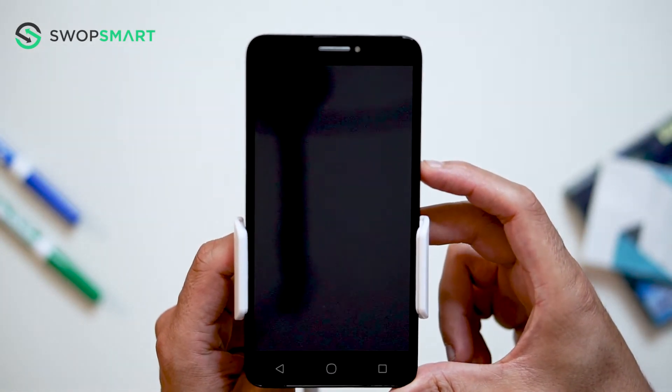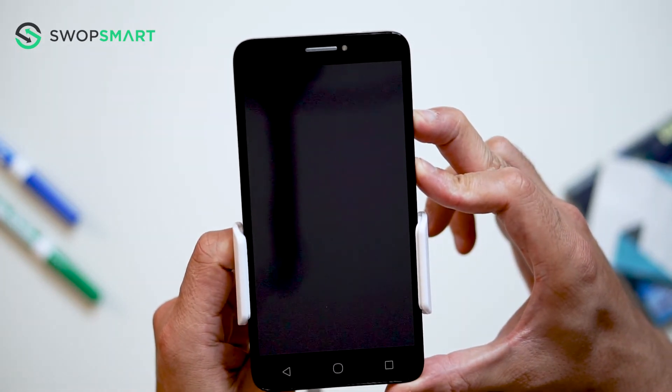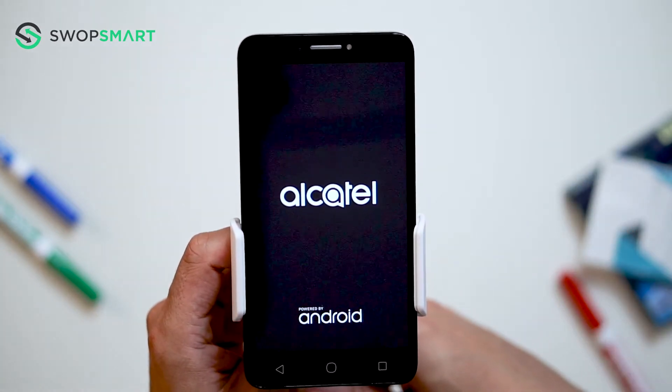First, hold the volume up button and then the power button until the Alcatel screen appears and release all buttons. Now wait until the Android Recovery screen pops up.